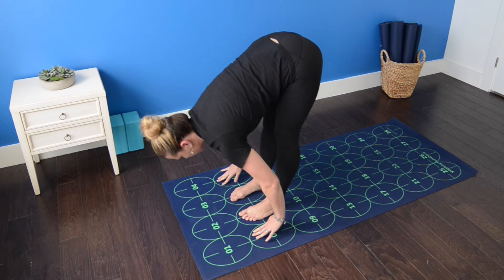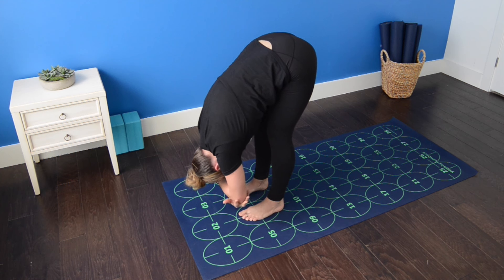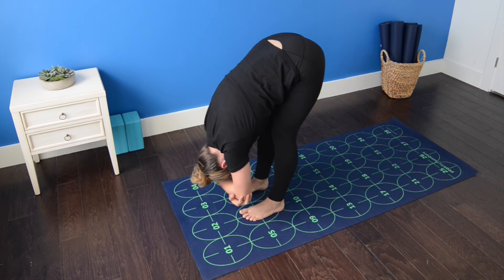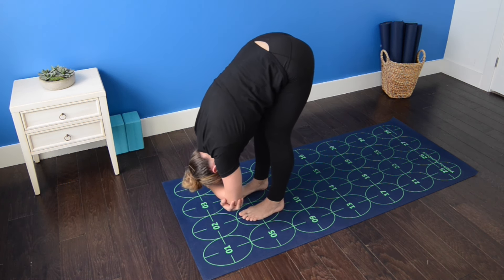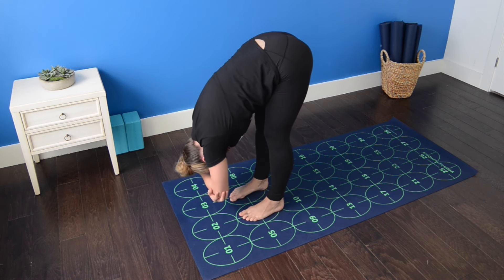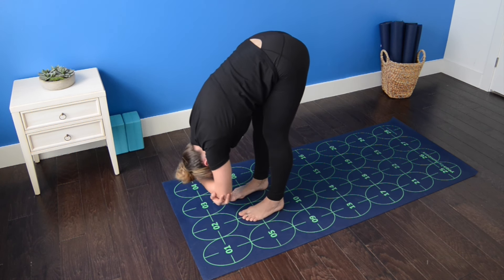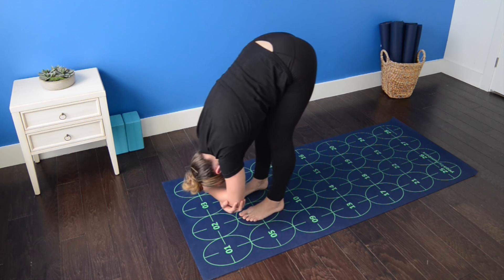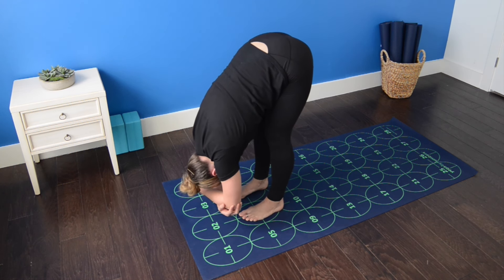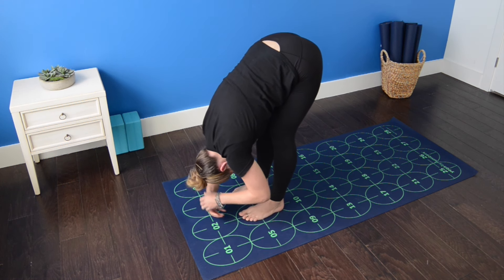Inhale, flat back. Exhale, fold. Grab opposite elbows and once again, rock gently front to back and side to side, letting the upper body hang heavy, drawing the belly button in towards the spine, and opening up the back sides of the legs.